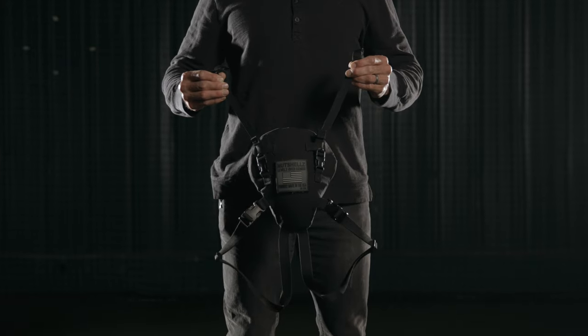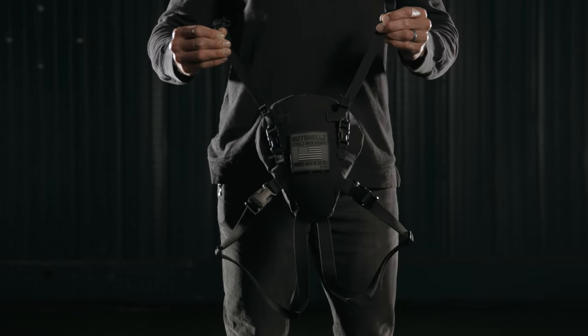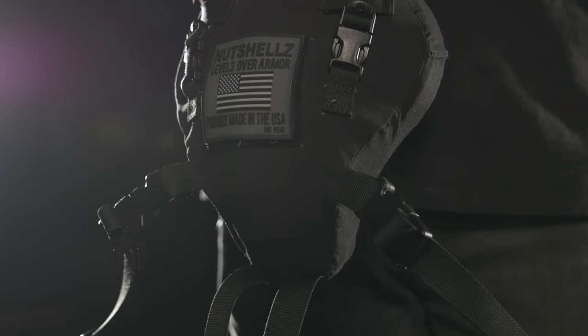We do also offer a Level 3 Over Armor groin protection system that offers even more protection and may be better suited for SWAT teams who need the highest level of protection available. Be sure to check out our video on the Level 3 Over Armor if you think that may be what you need.